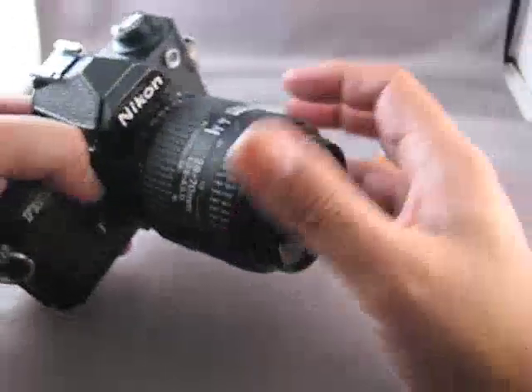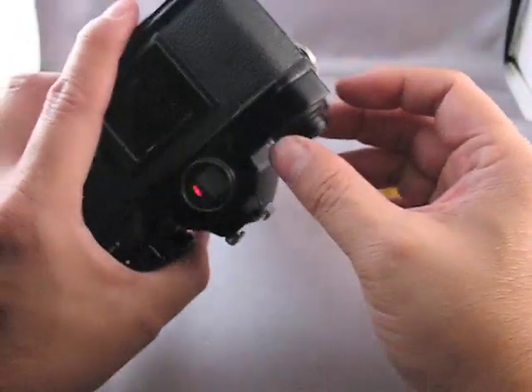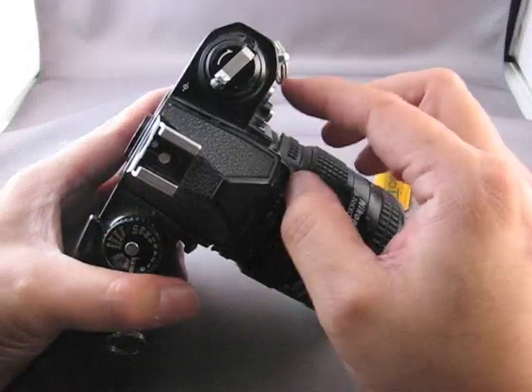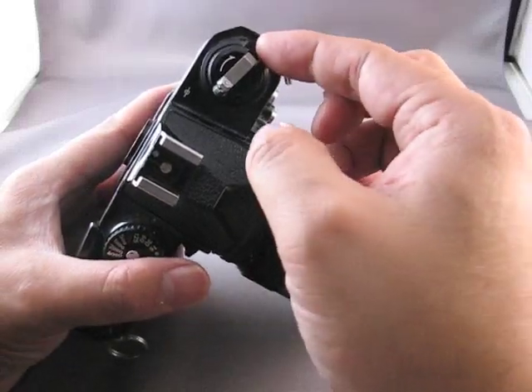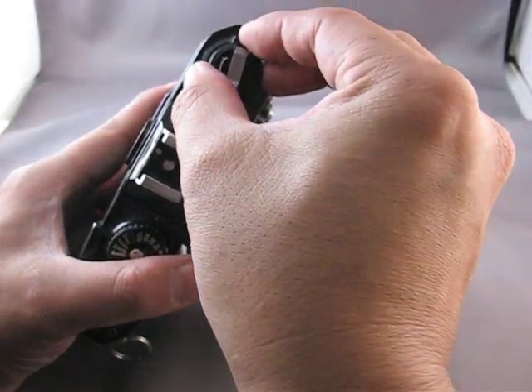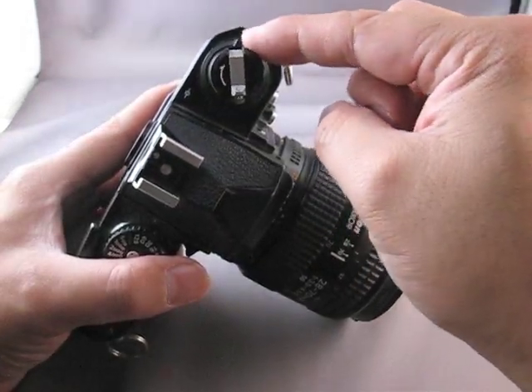The first thing we need to do is open the camera back. In many SLRs, that's done by just pulling up on the rewind knob. But on the Nikon FM2, there's an extra step of pushing back on this little safety lock — it's a little collar around the rewind knob.